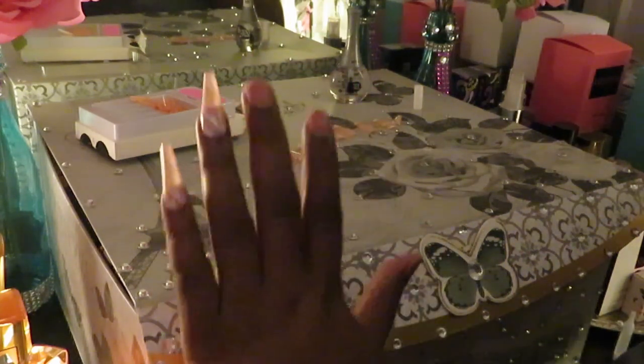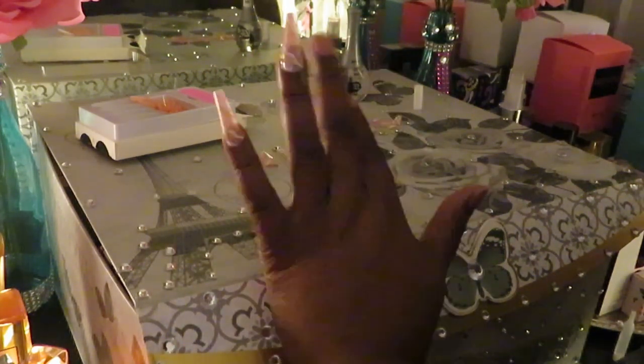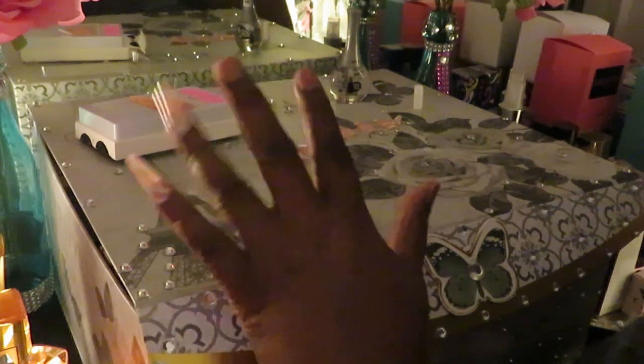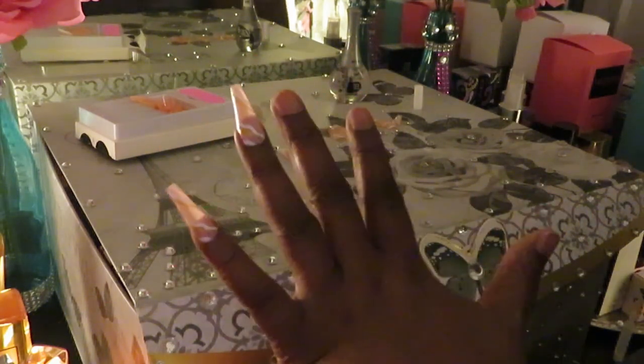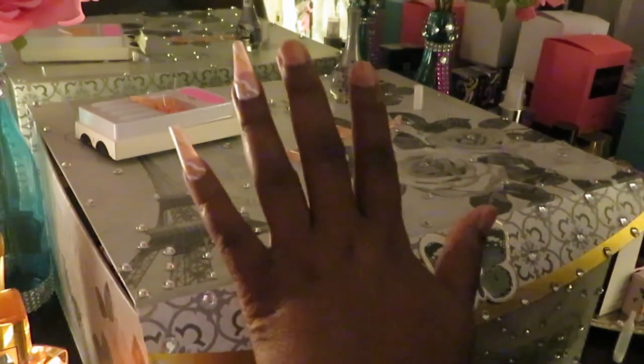I get all excited. Y'all see how they look so far? Let me go ahead and finish my nails and come back so y'all can see how they look. I'm so silly. Let me go ahead and finish getting them on — I want to make sure you guys can see.